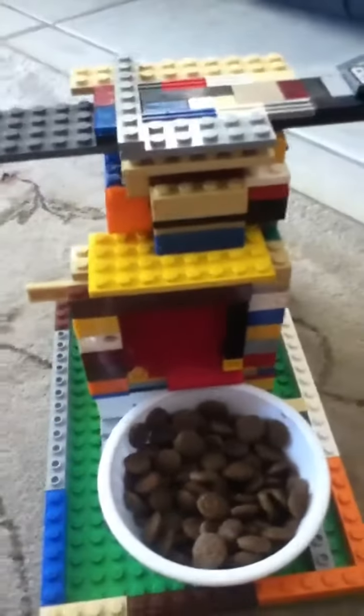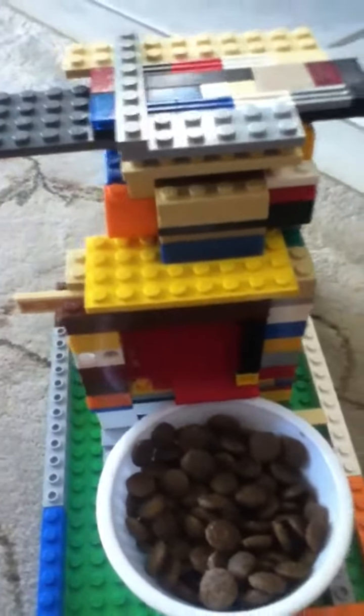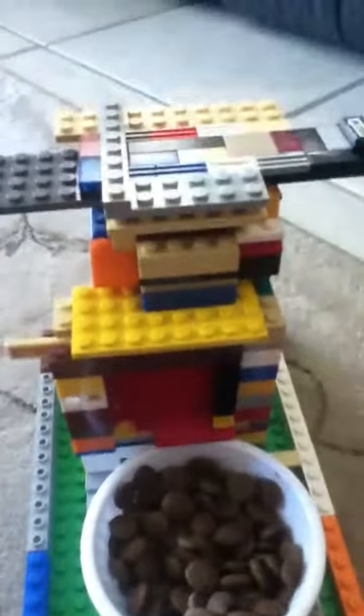Real simple and it works very well. So that's my Lego dog food dispenser — comment, subscribe, rate. Thank you.